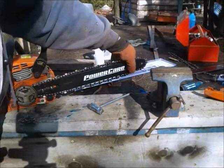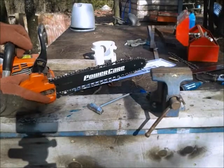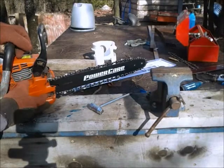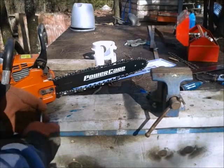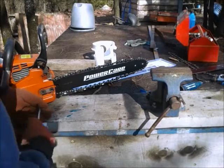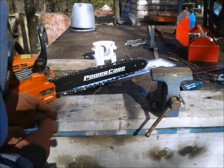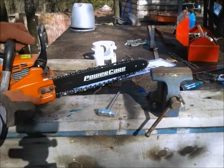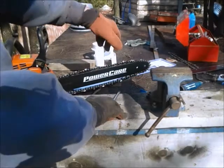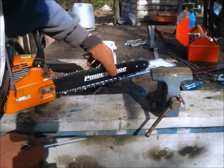So anyway, there it is — it's on. Now we'll put the outer case back on. Adjust this screw back a little bit. There's a little pin that goes into a hole on the bar, and any time you change the chain, you always have to readjust that until it goes in there. And as you can see, it goes like so.